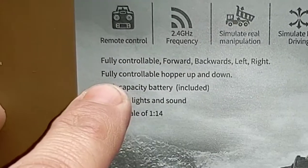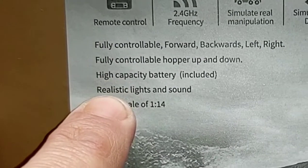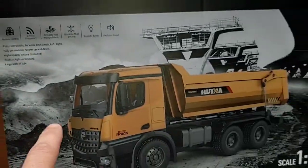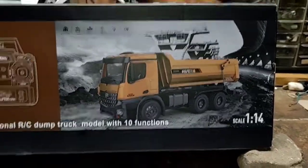Fully controllable — forward, backwards, left, right. Fully controllable hopper, up and down. High capacity battery included. Realistic lights and sound. Large scale of 1-14th. Cool looking background — looks like they're building a bridge in the background there. Nice box art.